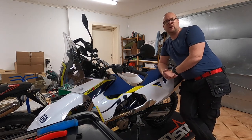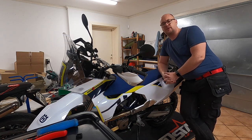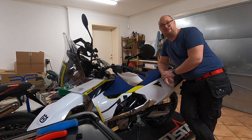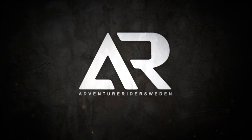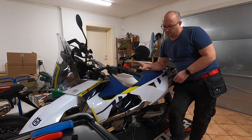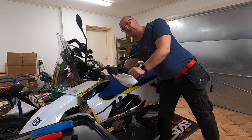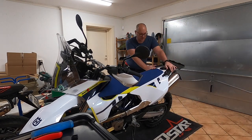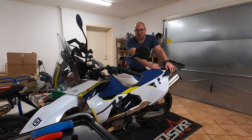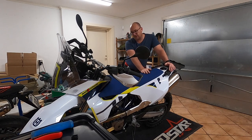Hi guys, so today we are installing the auxiliary tank from Riley Garage to a Husqvarna 701 Enduro. Stay tuned for that. The first step for the installation is to remove the seat, the plastic covers on the side, the heat shield plastic cover on this side as well. In order to do that we have to get rid of the luggage rack I installed in the last video — it's just four screws and it's gone.